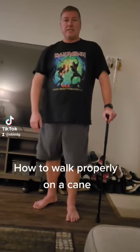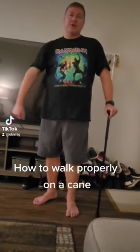Everybody, how's it going? This is Michael Grazer coming at you. I just wanted today to teach you how to use a cane properly. So here we go.